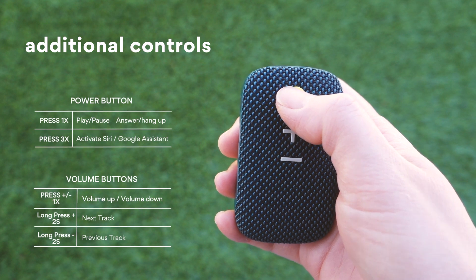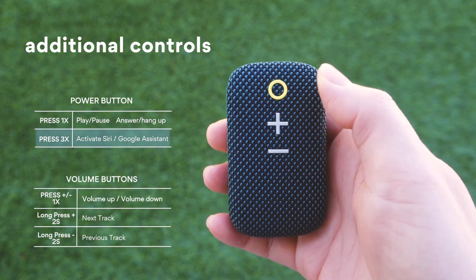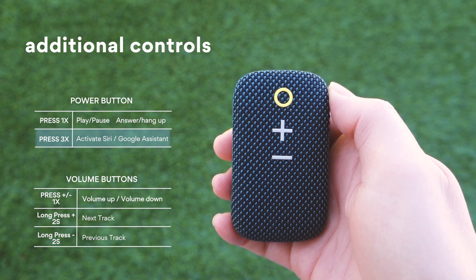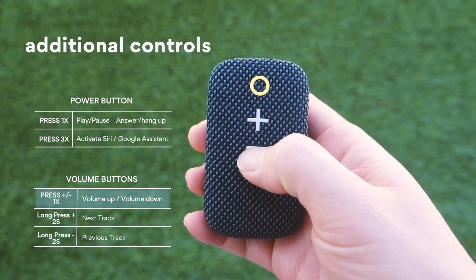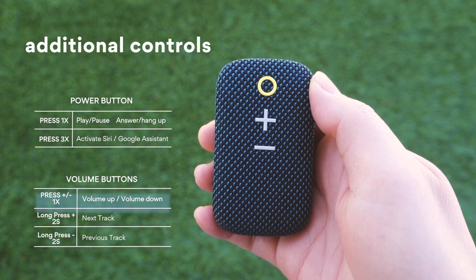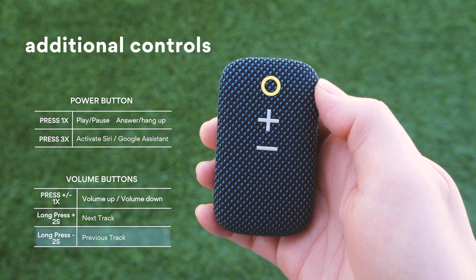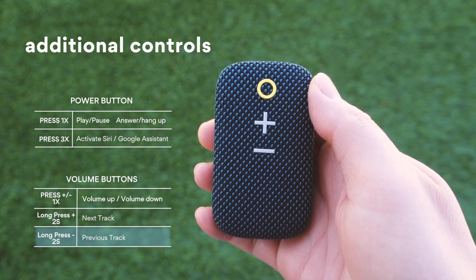Press the power button once to play or pause music and to answer or hang up calls. Triple-press the power button to activate your phone's voice assistant. Press the volume up or volume down buttons to adjust the volume. Press and hold the volume up button for 2 seconds to go to the next track.